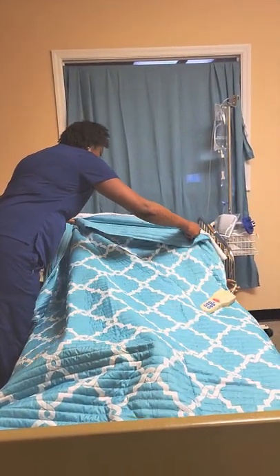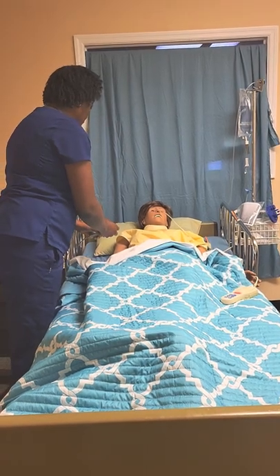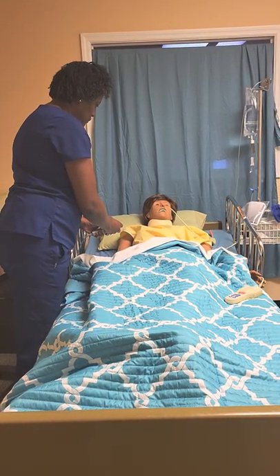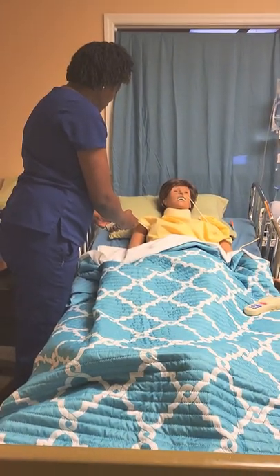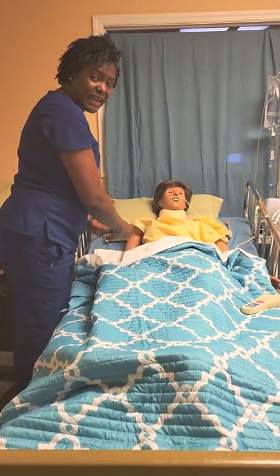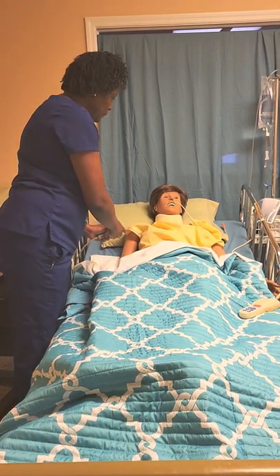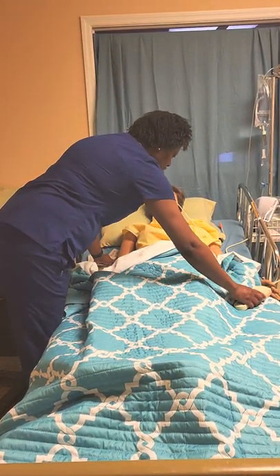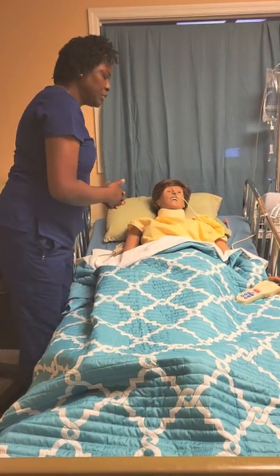Miss Trixie, let me get your clothing correct for you. I'm going to let your head up. Is that comfortable? I'm going to let the bed back down to a safe level. Here's your call light. Is there anything you need? Give us a call if you do.